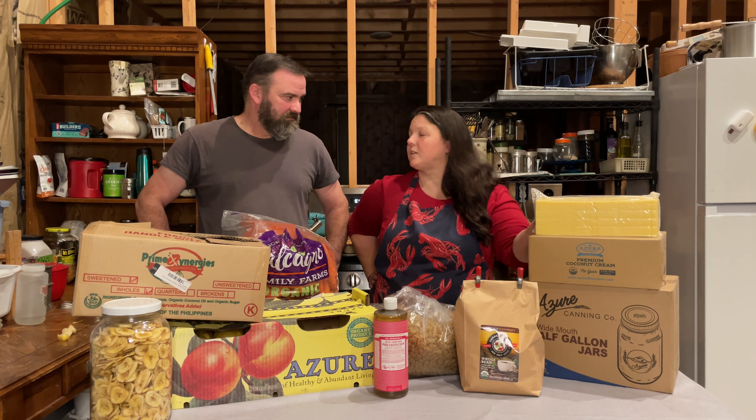I ordered another case of coconut cream — non-GMO, organic, no guar gum — way cheaper than I can get here in Alaska. It makes amazing soups. We had a coconut Thai curry the other night that was really good. Someday I'll do recipes and videos on that, but really I just throw stuff in a pot and say that tastes right.